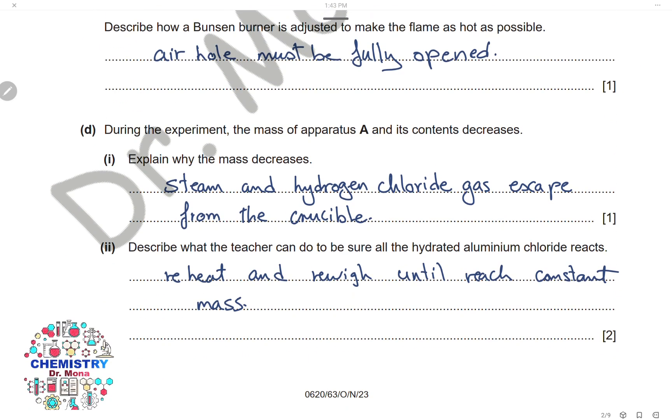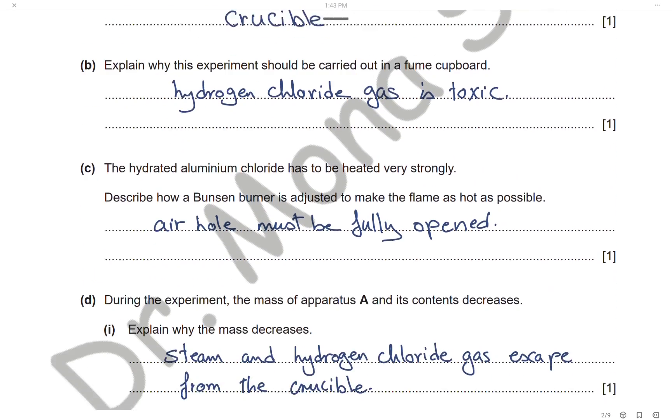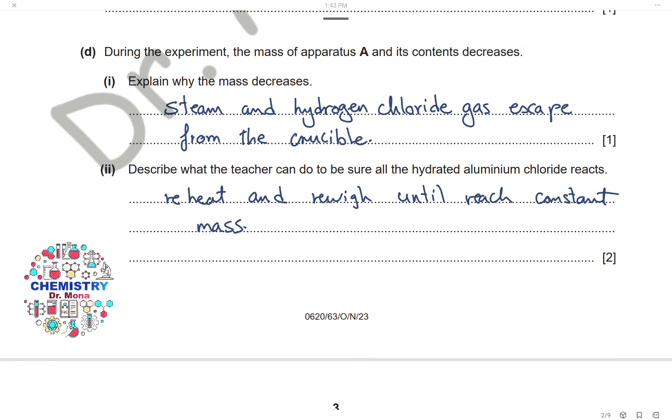During the experiment, the mass of apparatus A and its contents decreases. The crucible is open, so steam and hydrogen chloride gas can escape, and that is why the mass decreases. To be sure that all the hydrated aluminium chloride has reacted, the teacher can reheat and re-weigh until a constant mass is reached, meaning no more decrease in mass occurs.